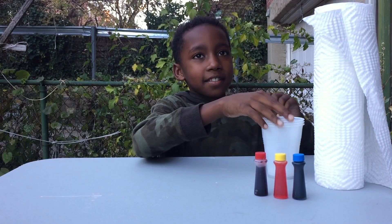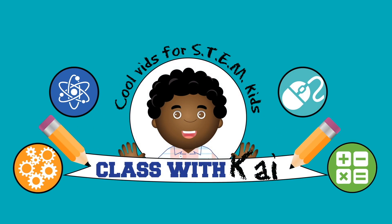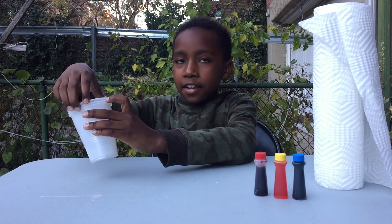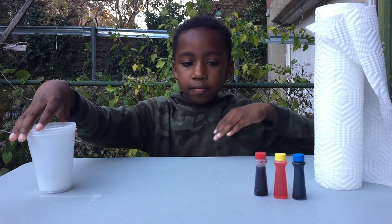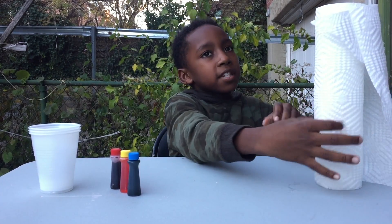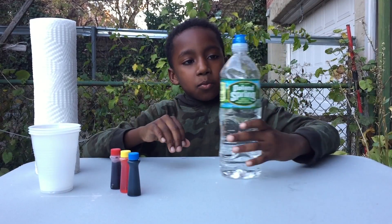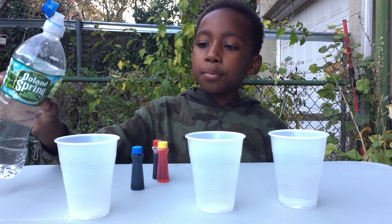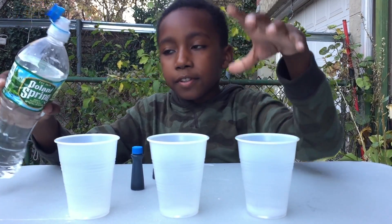Hey guys, today we're gonna be doing an experiment called walking water and see how water moves. First you're gonna need two or three plastic cups, food coloring, paper towels, and especially water. Step one: pour equal amounts of water into all three cups.